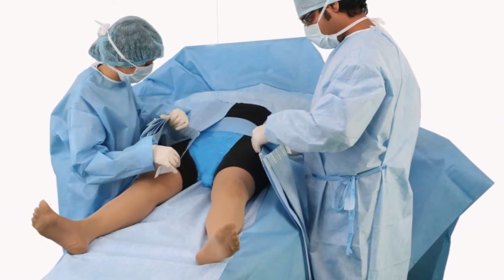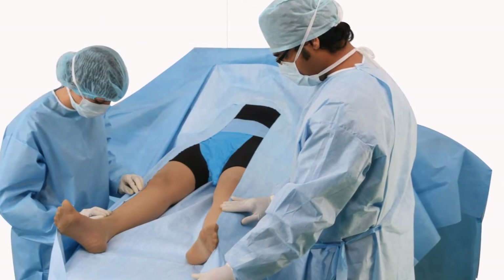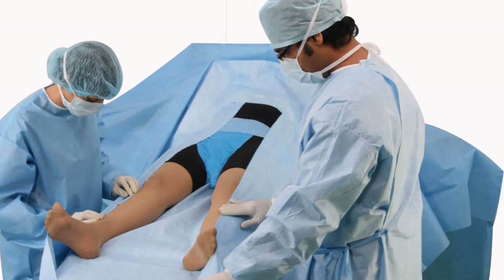Take off adhesive strip liners from U-shaped split. Unfold toward patient's feet and your draping is complete.